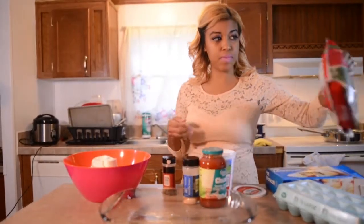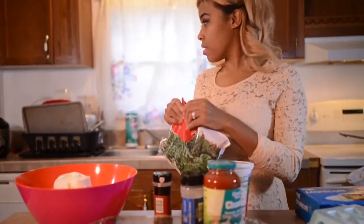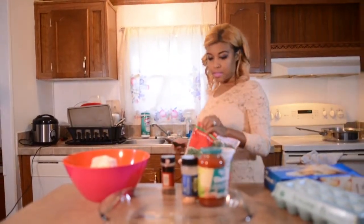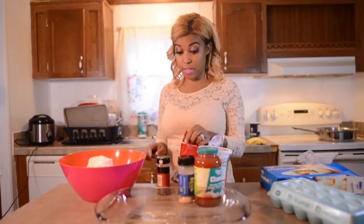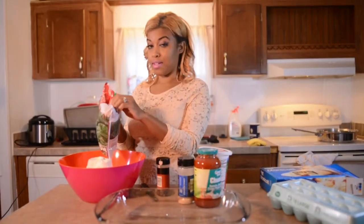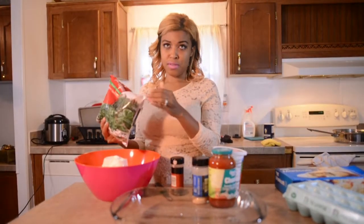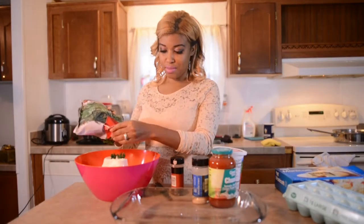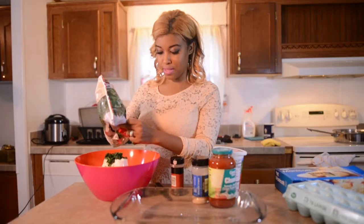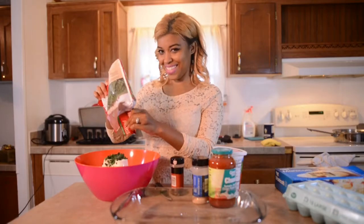Then you want to take your spinach — I love it in my omelets and I got Babe hooked on omelets. So you get a bag of frozen spinach, you can thaw it, and just pour it in there with the ricotta. It's a lot of spinach, but it's going to be good.